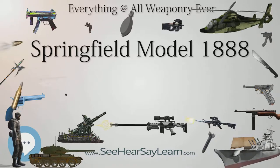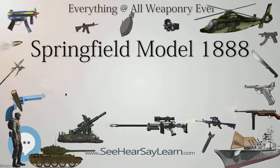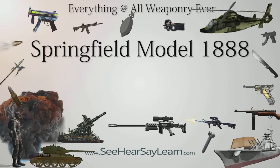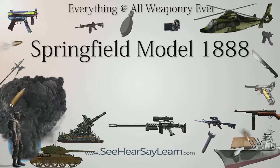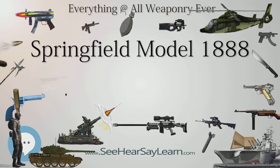Springfield Model 1888 — Type: Breech-Loading Rifle. Place of Origin: United States. Service History: Used by the United States Army. Wars: Spanish-American War. Production History: Designed 1888. Manufacturer: Springfield Armory. Produced: 1890–1893. Number built: 60,000. Specifications: Length 51.875 in (1317.6 mm). Barrel Length: 32.625 in (828.7 mm). Cartridge: .45-70-405. Action: Hinged Breech Block. Rate of Fire: approximately 10 rounds per minute. Muzzle Velocity: 1,350 ft per second (410 m/s).